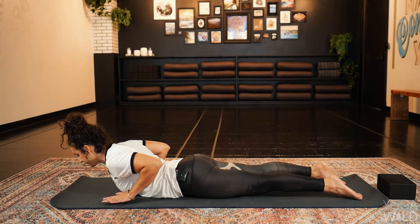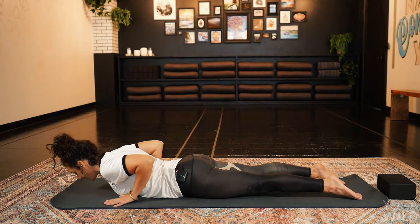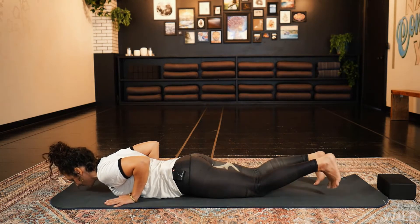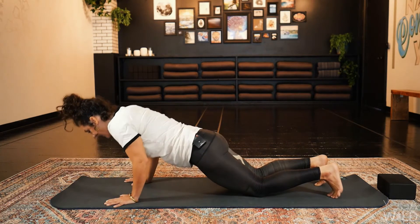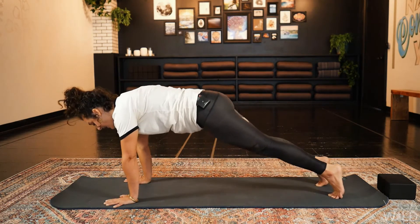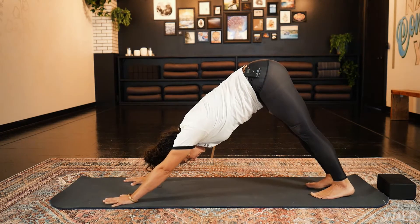Hold here for another breath in. Then as you exhale, lower yourself down. Hands plant under shoulders. Tuck your toes again — toes or knees — and press up, straightening the arms up to plank pose. Then press back to down dog. Take a breath in and a breath out.